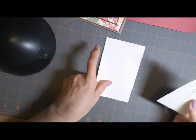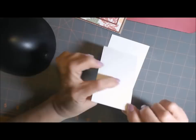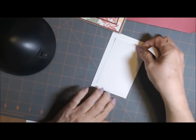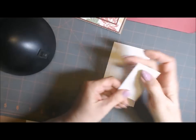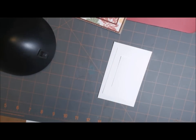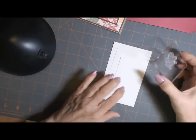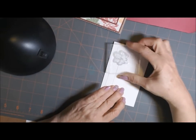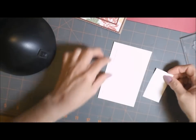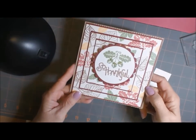I took three pieces — these are just sample papers — but I took three pieces of white card stock, three different sizes and layered them. I put a little removable adhesive on the back and layered them like this, then another piece. Then I took my leaf stamp and just stamped over all the pieces just randomly. And then when you take them apart you can see that they all match. She just put a piece of card stock behind them.